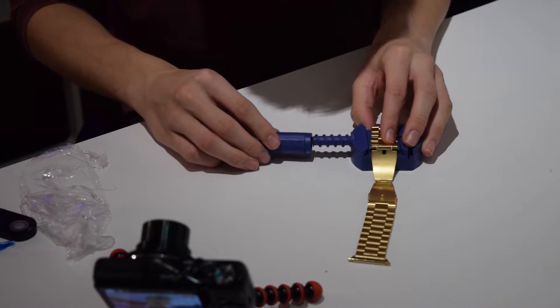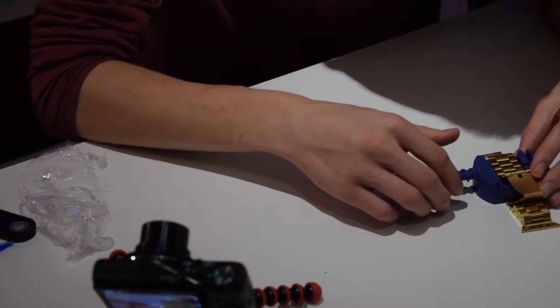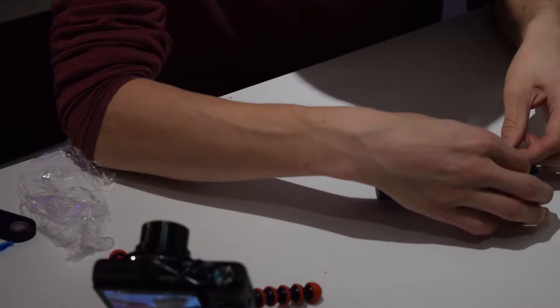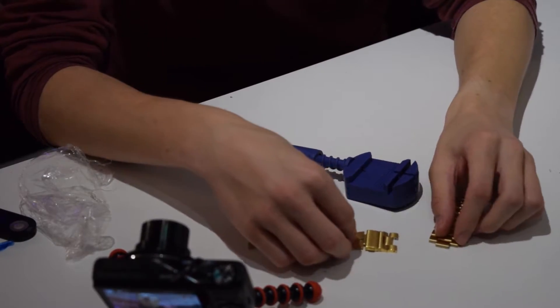Oh yeah — I got it! I can just pull that pin out, yeah, and then — oh, I got it! I just got them apart.